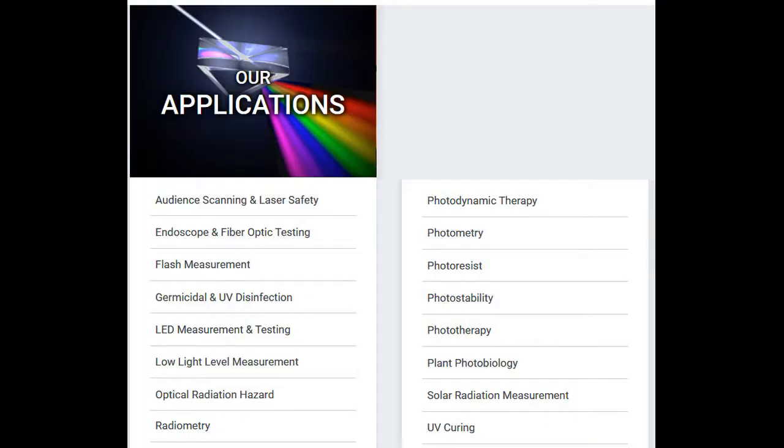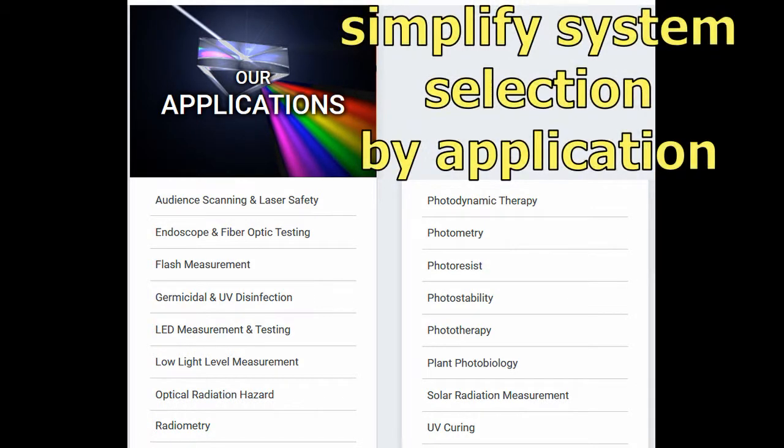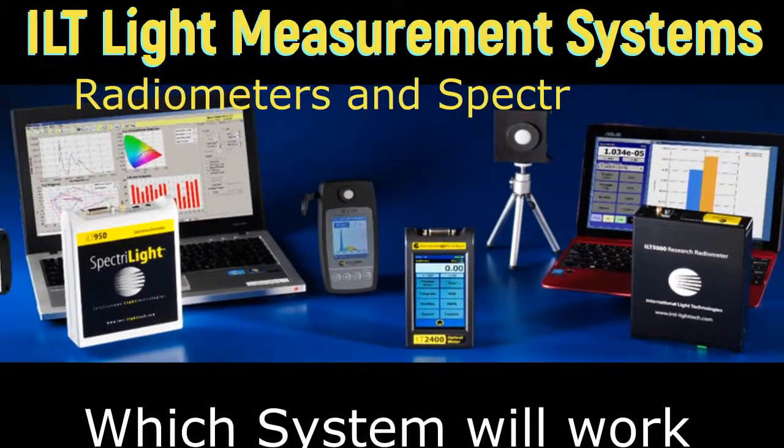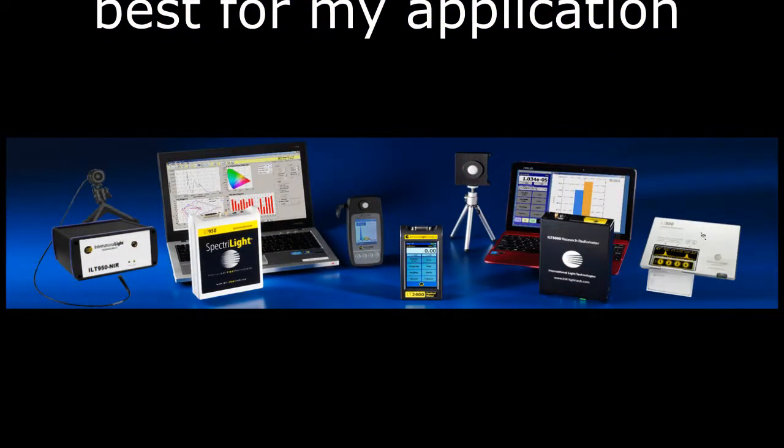To simplify selection, ILT created a set of application pages on our website that describes the most commonly used measurement systems for each application. This video will provide a brief overview of the ILT light meters shown to help further simplify the selection process.